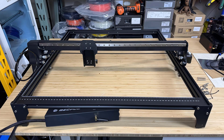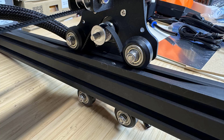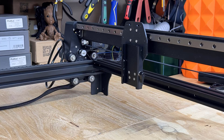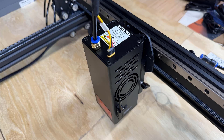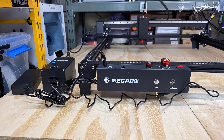Just put the four extrusions together to form the frame. Install the electronic controller box at the front, install two belts for the Y axis, and secure them using washers and screws. Put the laser module on the mount of the gantry and connect the cable and the air tube. For the air pump, connect it to one of the extension ports on the right side of the electronic enclosure. Then connect the power supply, and the machine is now ready to use.